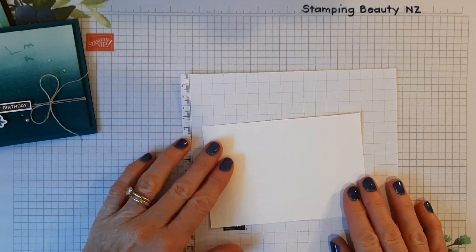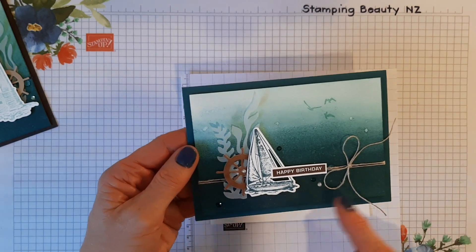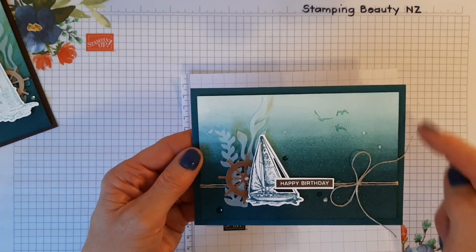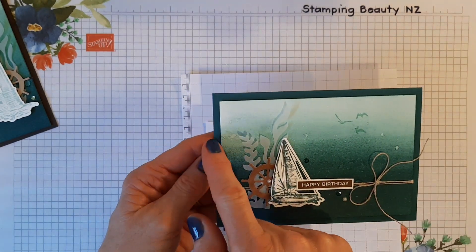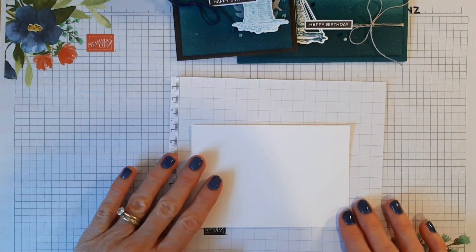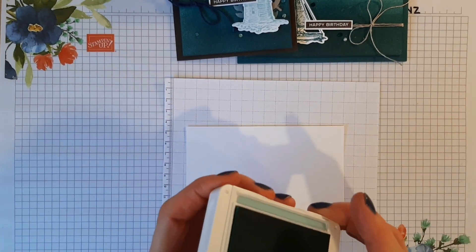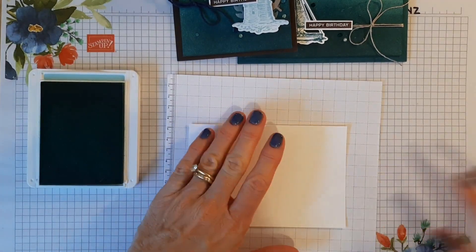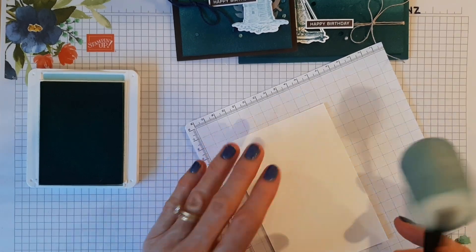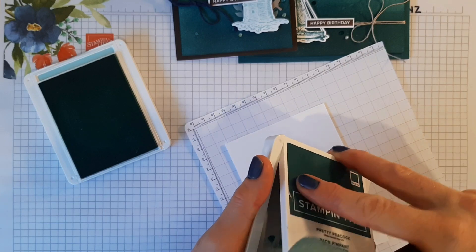I started with a piece of Whisper White cardstock that is 13.9 centimeters on the longer length and 9.5 centimeters on the shorter side — so it's one centimeter shorter on both lengths in total. I started with Pool Party, and I think starting with the lighter color is easier, then you can build up the color as you go. I also used Pretty Peacock — the reason I used these colors was for a challenge, so it was good to try different colors that I haven't tried before.